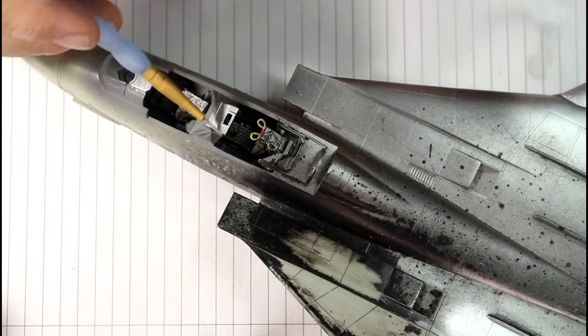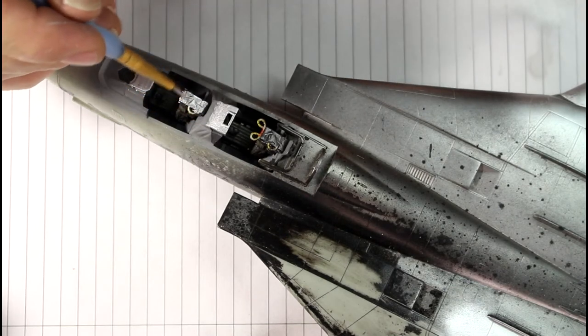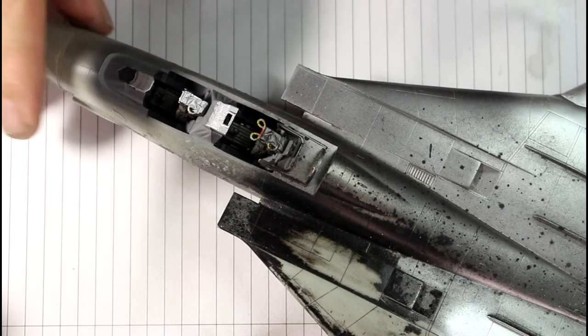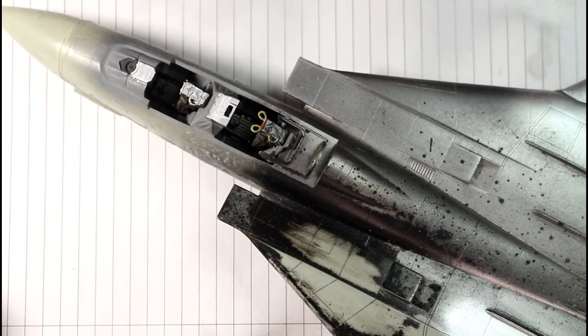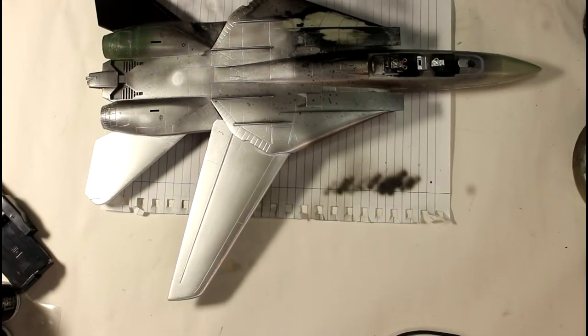I'll be interested to see whether these are buffable at all when they're completely dry. I'll go off camera, let those dry, and then we'll see if we can buff them and see just how they turn up as aluminum finishes.